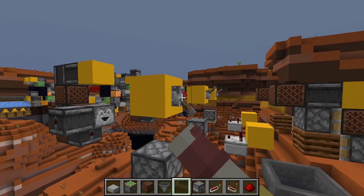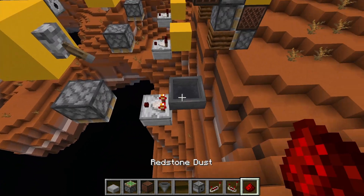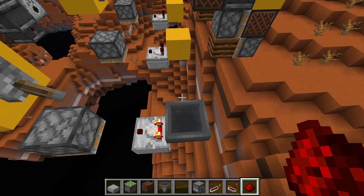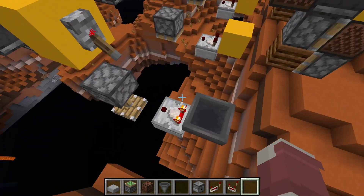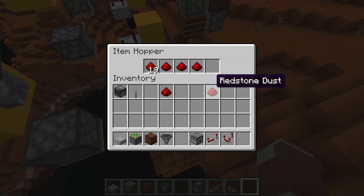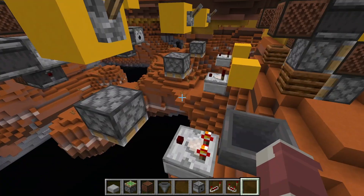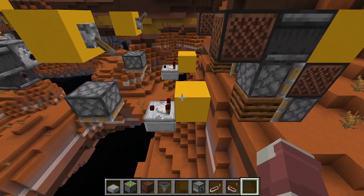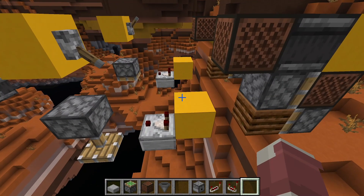A comparator will also send block updates when there is a change in signal strength. With the 18-1-1-1-1 configuration, as soon as I throw this redstone dust into this soft-powered piston it'll update, and the same would happen if I took one out. Any change in signal strength — reading up or reading down — will send a block update. So you could have a system that puts the comparator into a CUD state.